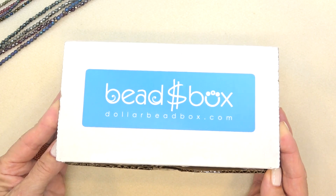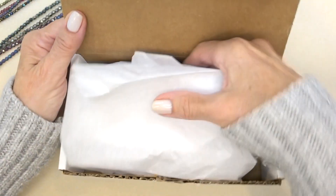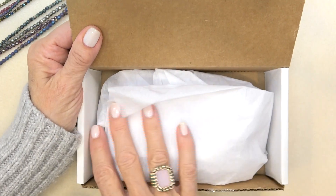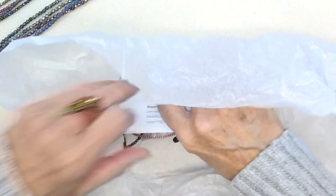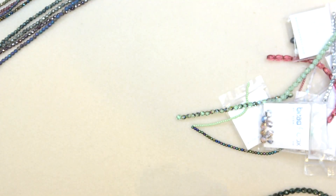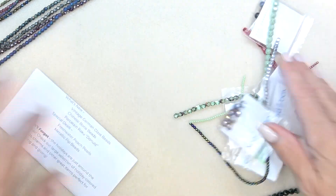This is as low as $18.50 a month, going up a little depending on your subscription. You can gift it, wrap it up in some pretty craft paper and put a bow on it. You get everything wrapped in tissue. Open it up and here are all your beads. Here's our letter.